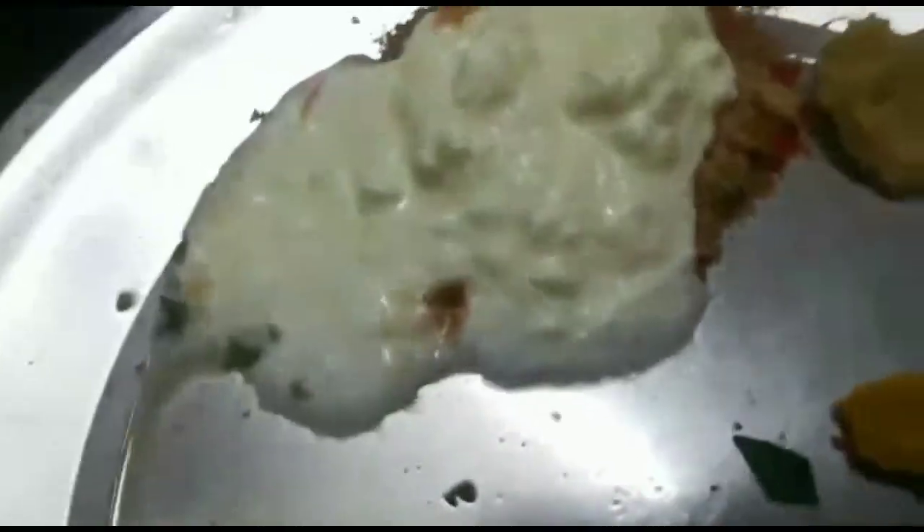First of all, I am going to prepare the food — 1 tablespoon of chicken.